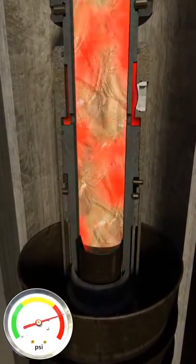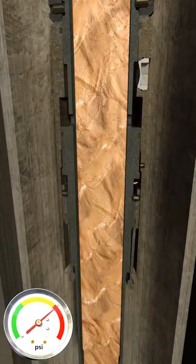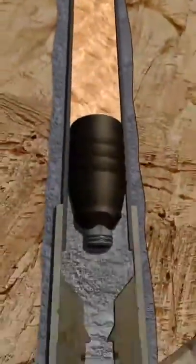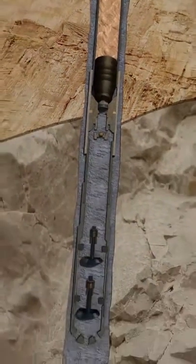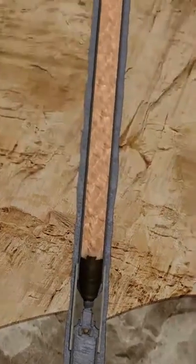Pressure will be increased from surface to shear pins and allow the wiper plug to be displaced downhole along with the plug. Together they create a barrier between the displacement fluid and cement, wiping the liner clean and keeping the cement from being contaminated, ensuring good quality around the liner shoe. Float valves will prevent cement from u-tubing back inside of the liner.